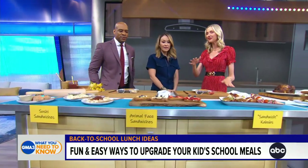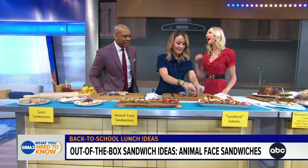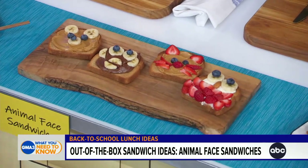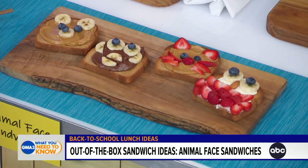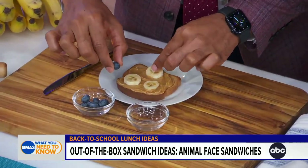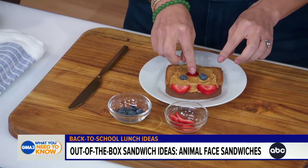And these are ridiculously cute animal face sandwiches. I want you guys to make them. This is a little teddy bear that Marco's making, and Eve's got a little kitty cat. We're using all kinds of fresh fruits, so we've got fruit and protein, the bread as your carbs — offering kids and adults balance. You can use whipped cream cheese, chocolate hazelnut spread, or peanut butter.